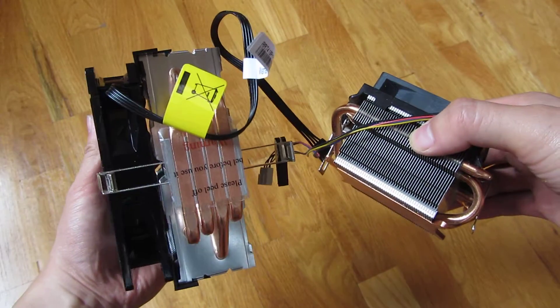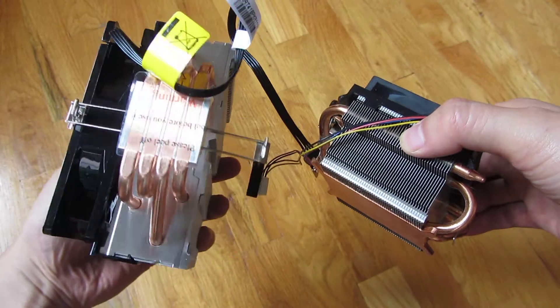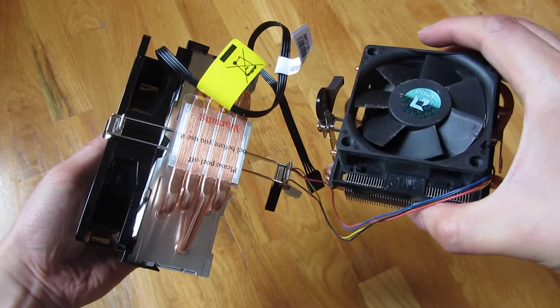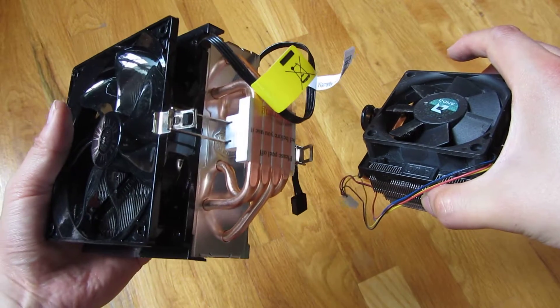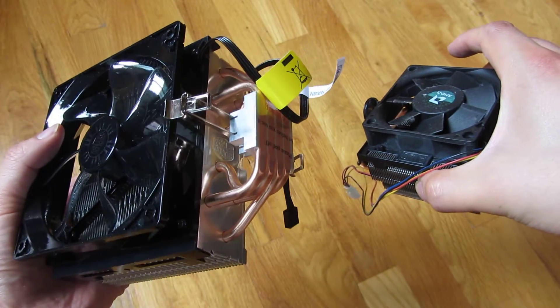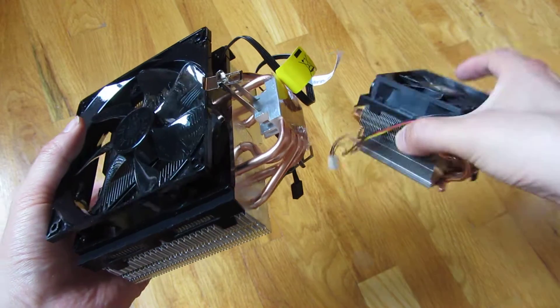As you see in my other videos, the temperature has risen up and it's been a lot less efficient with the stock fan over three years, which is why I'm replacing it. This is a Cooler Master Hyper T4, which is the same brand as the very popular Evo 212.